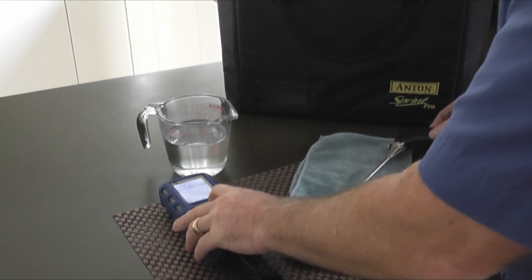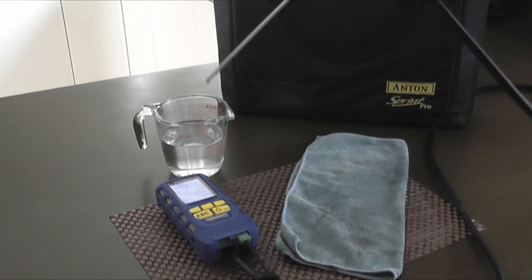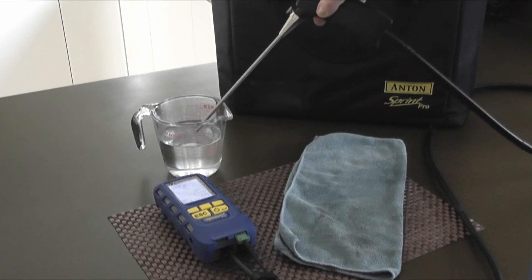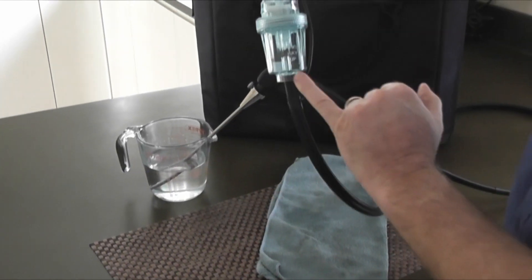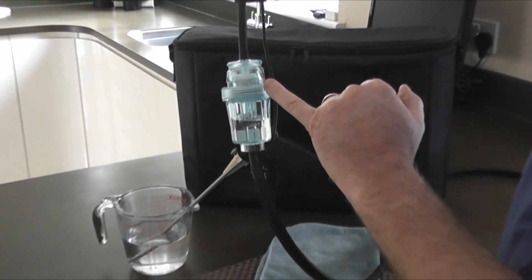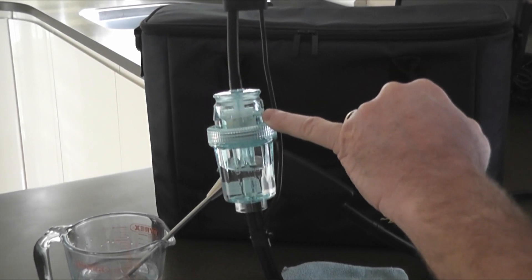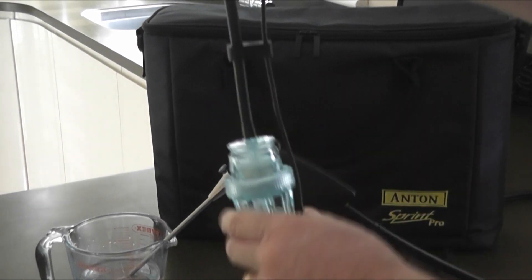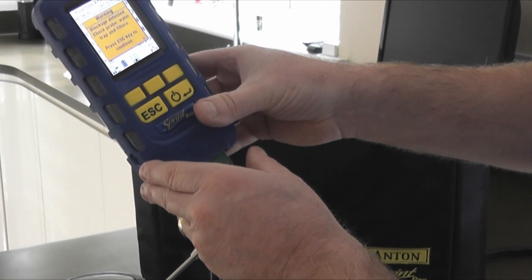So we're going to start the analyzer up. I'm literally going to put the flue probe into the water. If I hold that up and you watch, you'll see the water go up into the top section, hit the first PTFE filter that we've got and it will stop it dead. And you'll see on there: blockage detected, check probe water trap and filters.